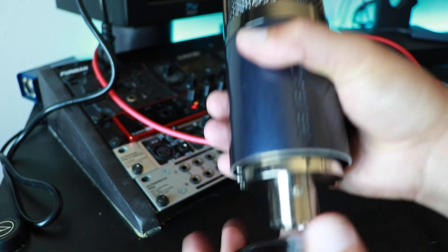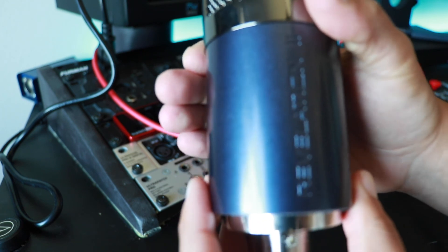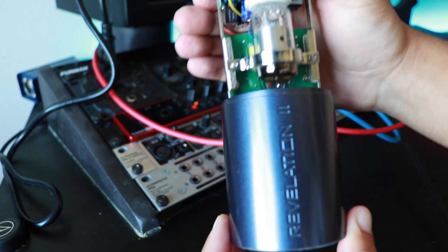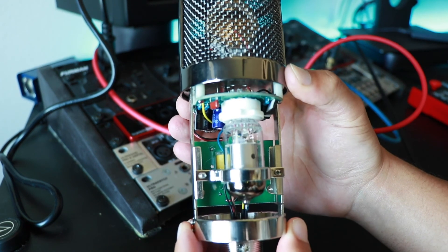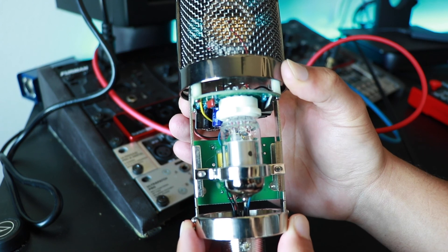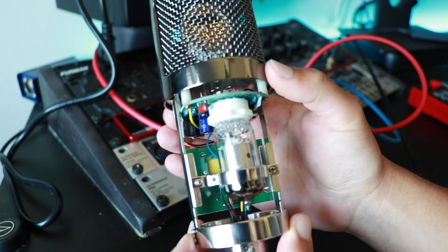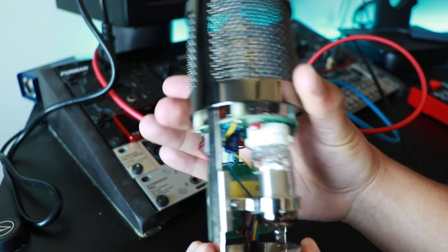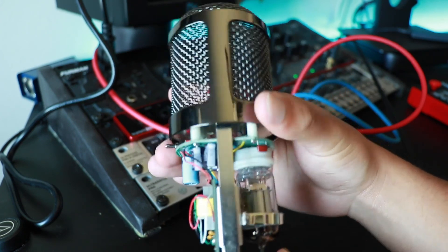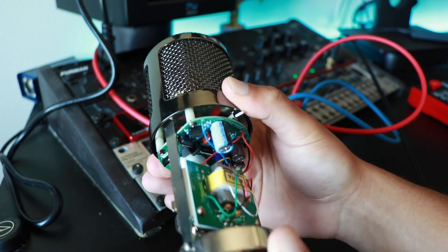If there's anything you're gonna learn about me, it's that I'm knowledgeable about microphone components. One place manufacturers will cut corners is the quality of components between the point your voice hits the capsule and the output transformer. You want everything in there looking top-notch — no bad soldering or anything like that. From what I'm seeing, there are some pretty quality capacitors and resistors, the wiring looks good, and it's got a solid Electro-Harmonix EF86 tube in there. I'm looking to get a backup tube just in case.